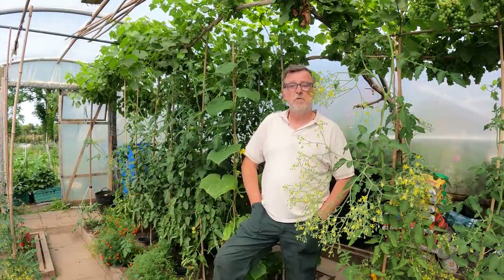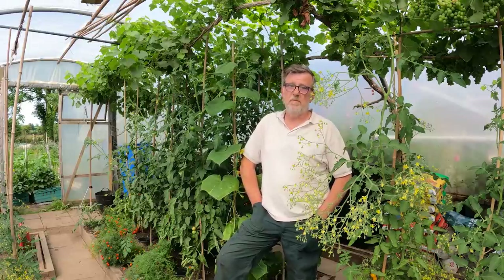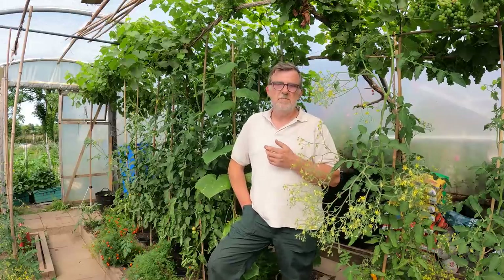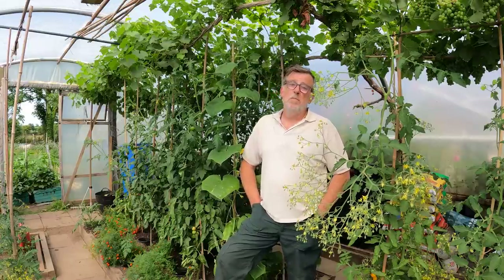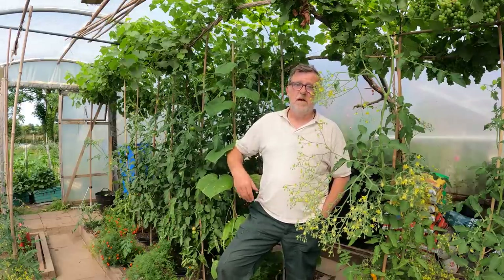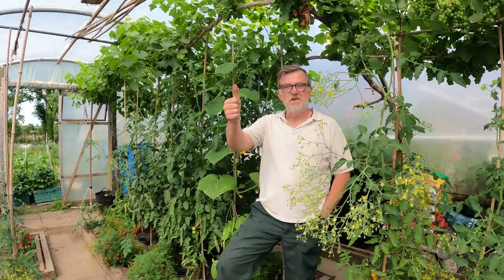I've got a new video coming out this week in which I will be covering a new growing method for me, and I'm excited about that because of the plants I've chosen to test it with. I'm looking forward to seeing how that develops over the season - I think it'll be quite exciting for a gardener. But that's it for today. Look after yourselves everyone, please stay safe. I'll see you all very, very soon.